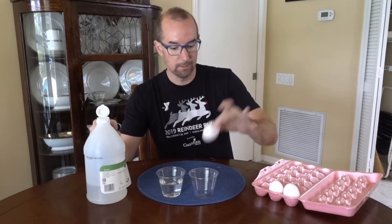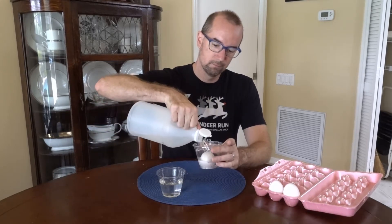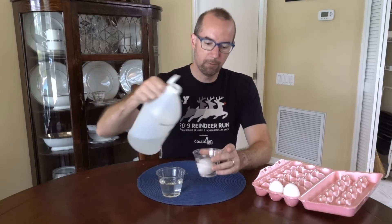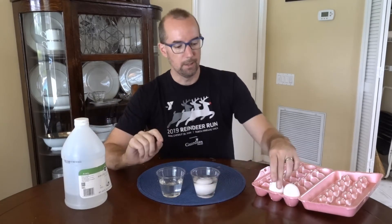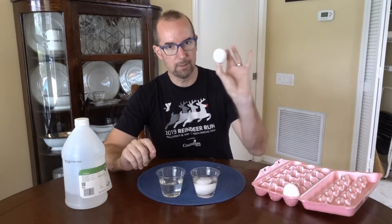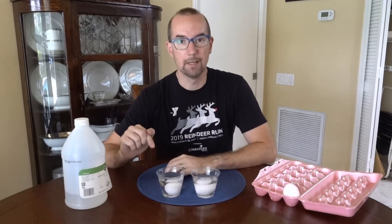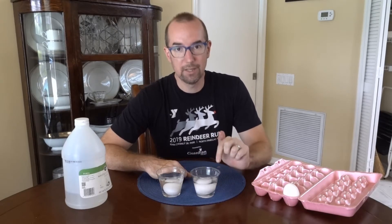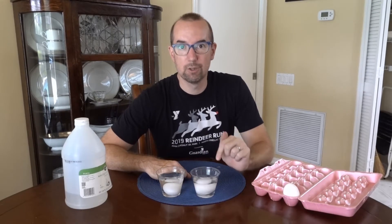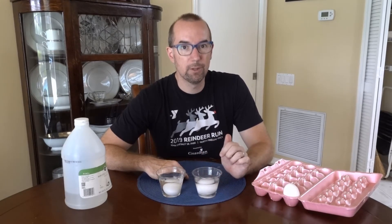All we're going to do is take this egg and immerse it in vinegar. Before long you should start to see some little bubbles start to pop up. We're also going to have a control experiment — here's our egg going into just straight water. So we have an egg in water and an egg in vinegar. Now this does take a long time; you should let it sit overnight and then in the morning we'll see something pretty cool.